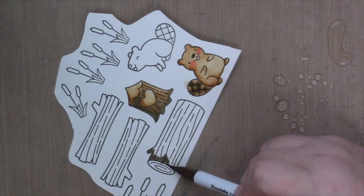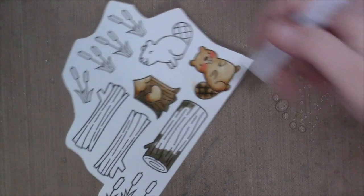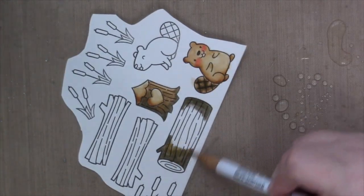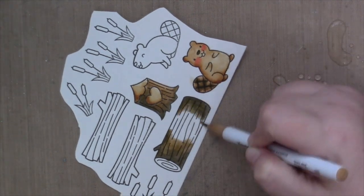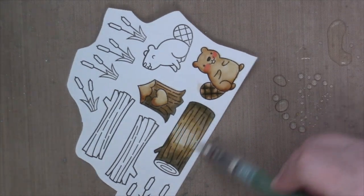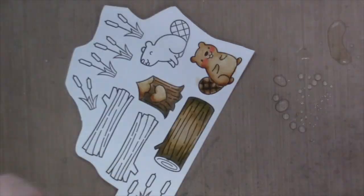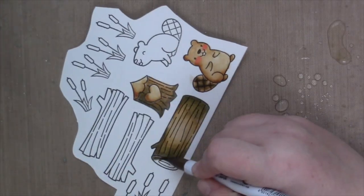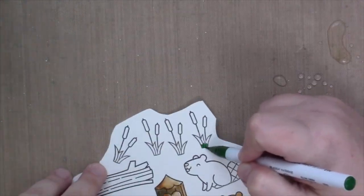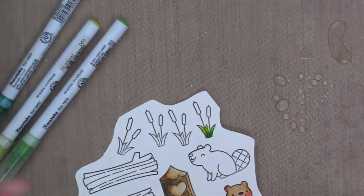I'm going to show you how I colored each of these images just one time because I color all the logs exactly the same and the beaver is colored exactly the same. And so are those little — I want to say, are they cattails? I cannot think of what those fuzzy little plants are, but they're always near lakes and things. I'm just using some greens — three shades, but it's so small you don't have to.